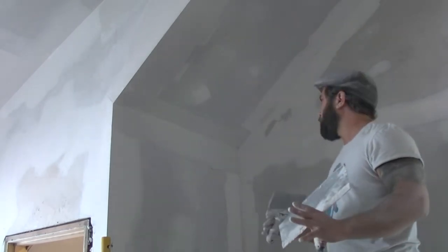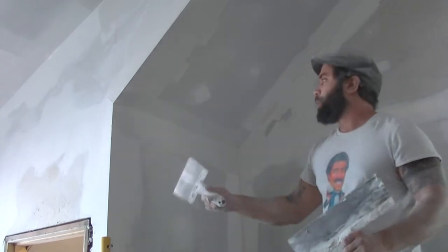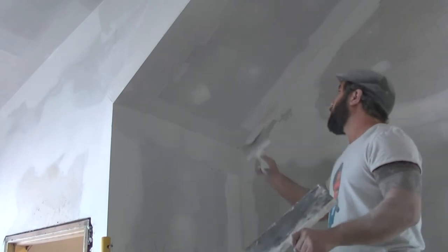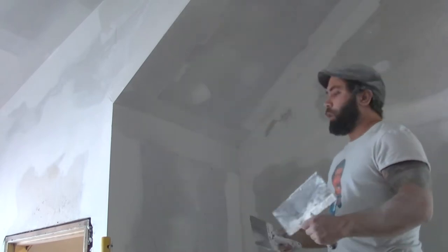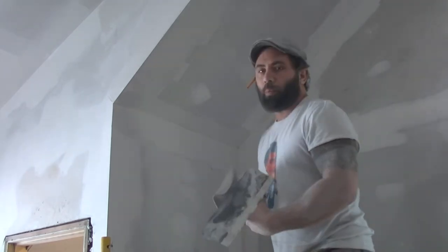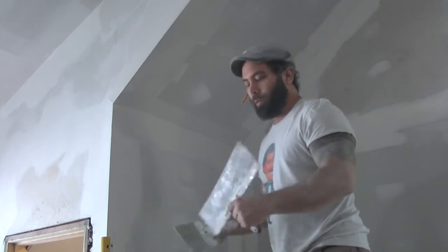The trick to corners is don't keep overworking them — you go down one end and you're going to take the bit off the other. They do sell corner trowels — if you're into that, go for it — but if you ever walk onto a professional site with a corner trowel, they're going to laugh you out of the place. In between coats you've got to sand it. The thicker you put it on, the more you've got to sand off. They make nice things like this pole sander here.